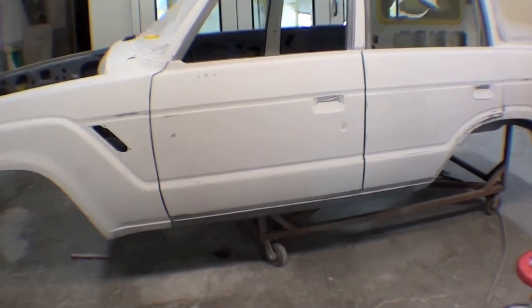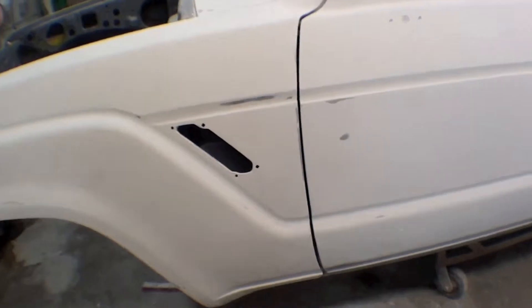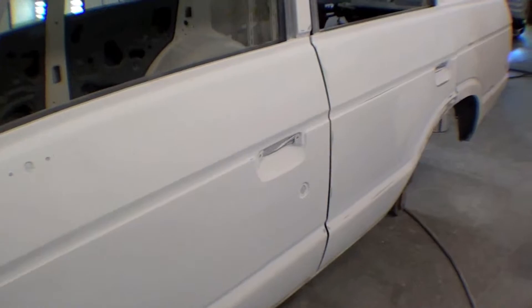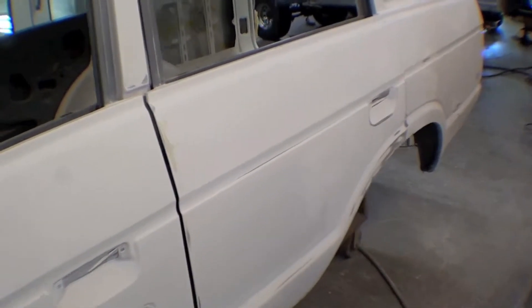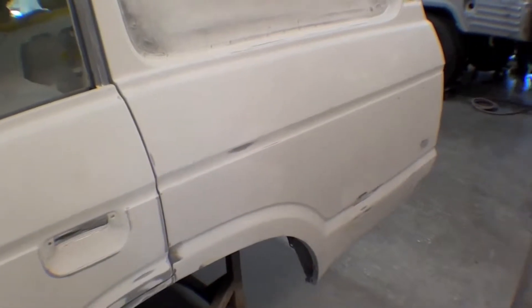We've blocked out one more time and will paint in the next week or so after resting. You can see a couple of breakthrough spots — this is all sanded out right now to 220 grit, and we'll reprime it after sanding with 320. Then it'll go 320, 400, 600, and into the booth for paint.